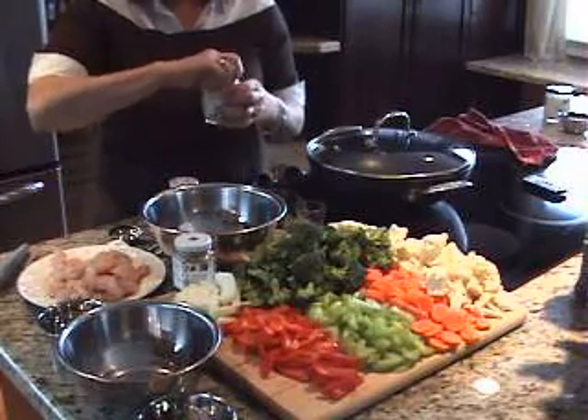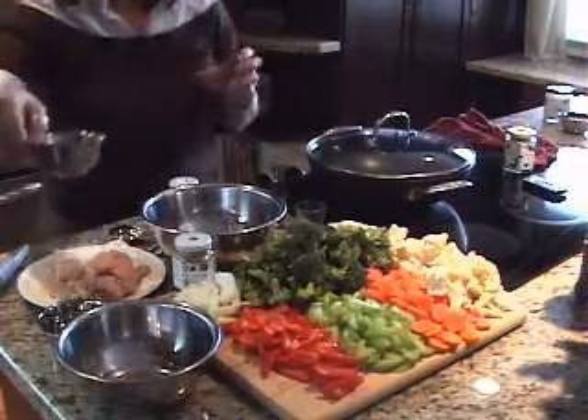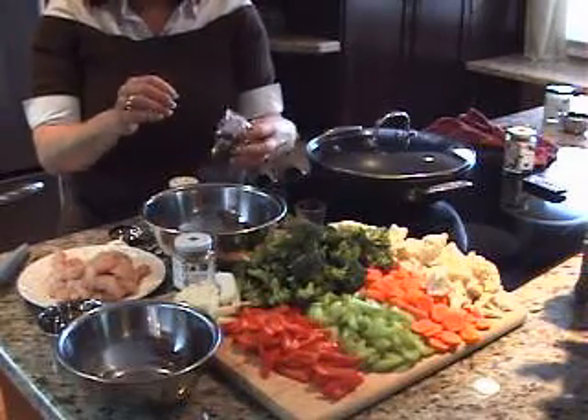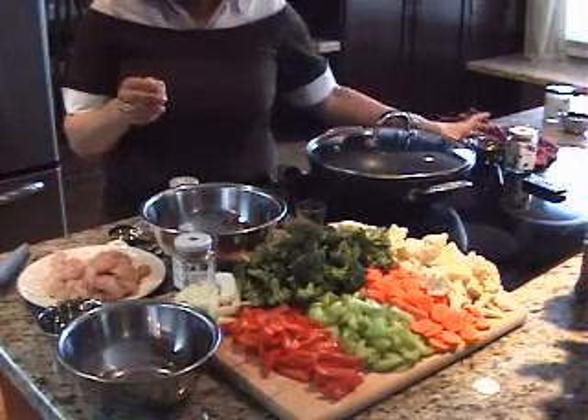Now of course, with any stir-fry we need some ginger. We do carry ground ginger, however I'm a big fan of using fresh ginger. I don't think there's anything better. So we'll give that a little bit of a scrape in there.